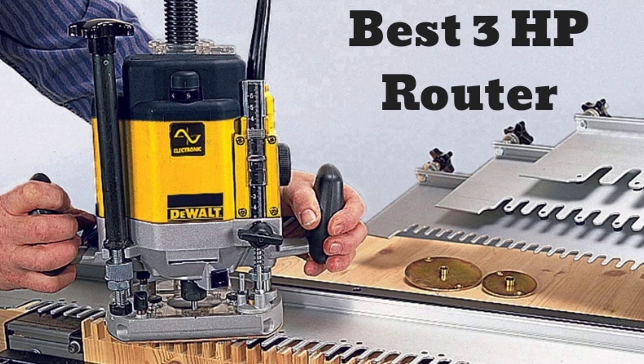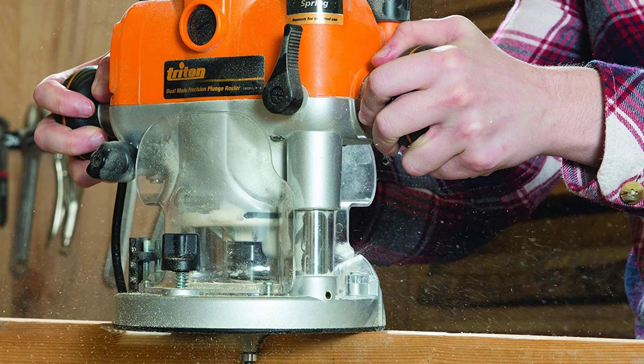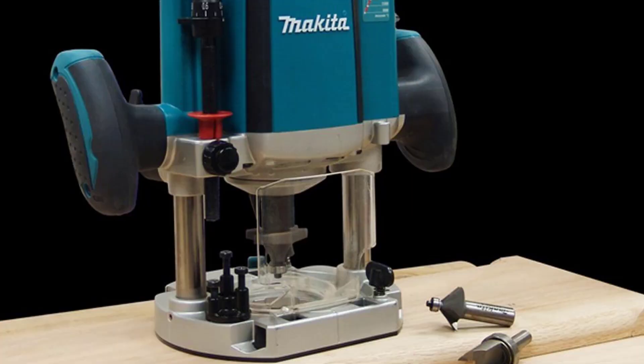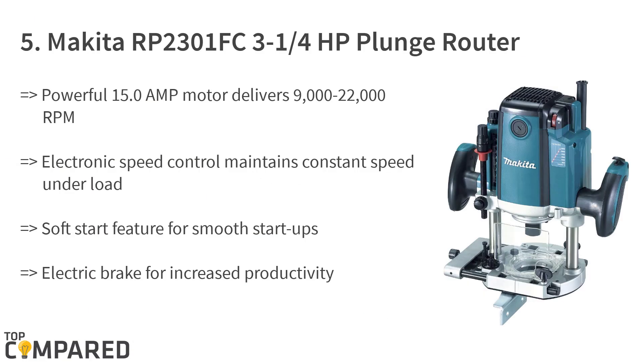Today I will be introducing to you the best three horsepower routers for cutting wood in 2018. The market has many options for woodworking, and a person intending to do some designing or skillful work can do so with a three horsepower router. Various brands have come up with their own routers that are easy to use and give precision combined with stability. Let us check out the best three horsepower routers in 2018.